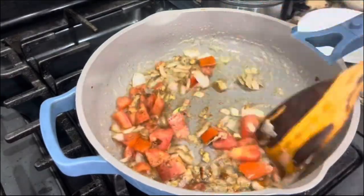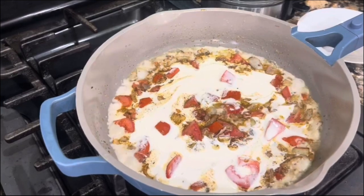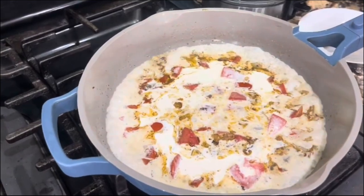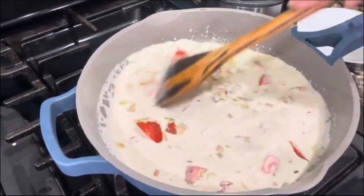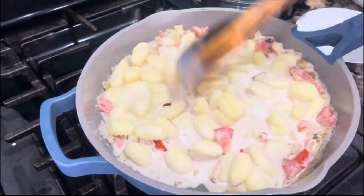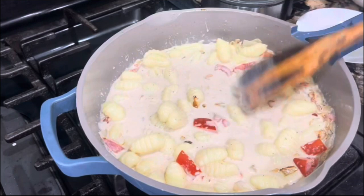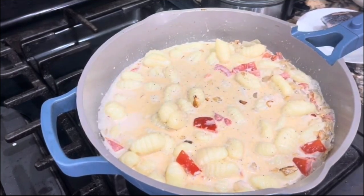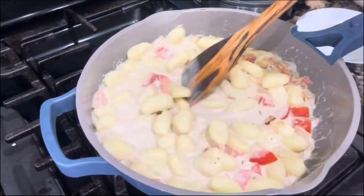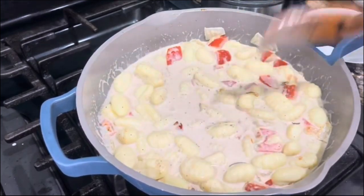And now the heavy cream. I added a little bit of heavy cream, and I added a little bit of water to get the rest of the heavy cream out of the glass. Now I am ready to add my cooked gnocchi. This potato pasta is so delicious — it's nice and thick, nice and moist, and it really absorbs the flavors of the sauce. Remember that the pasta is already cooked, so just two to three minutes and this is done.